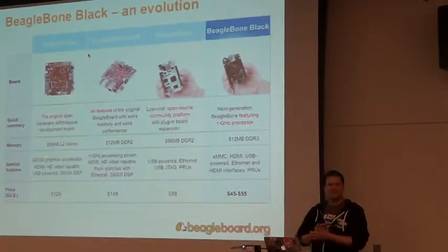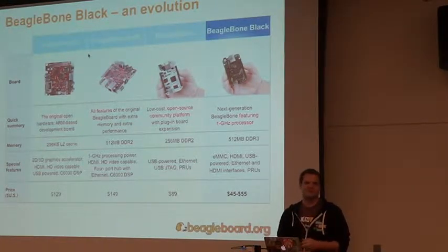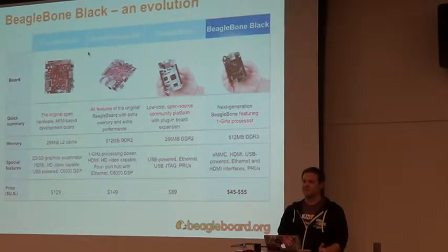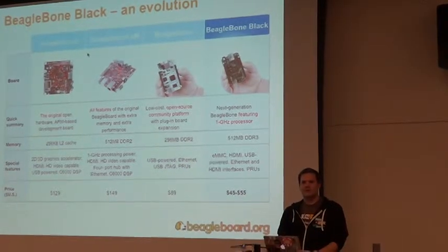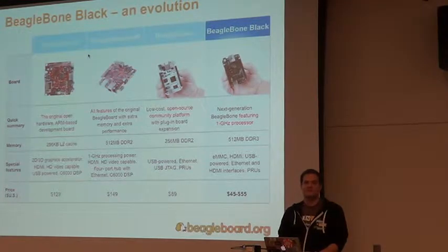I'm an employee of Texas Instruments — I've been there for 22 years. I graduated from Texas A&M University a couple of years after I started at TI. I grew up in Texas and moved to Michigan around 2009–2010, a couple years into the BeagleBoard project. The assembly of these boards has been done in Richardson, Texas — a suburb of Dallas — where our manufacturing partner CircuitCo has been making them. With the BeagleBone Black we brought in an additional manufacturing partner in China with Element14, but the price is essentially the same.